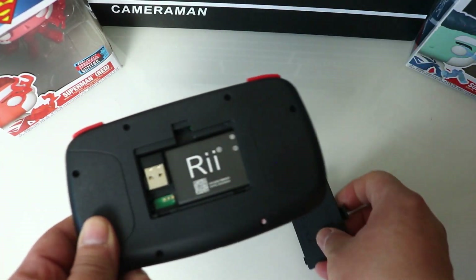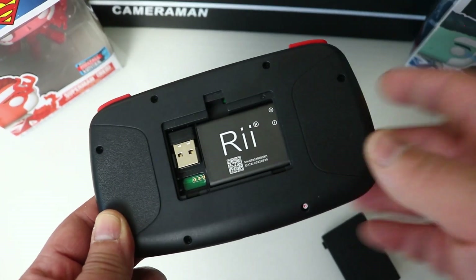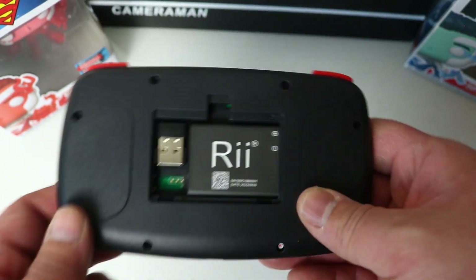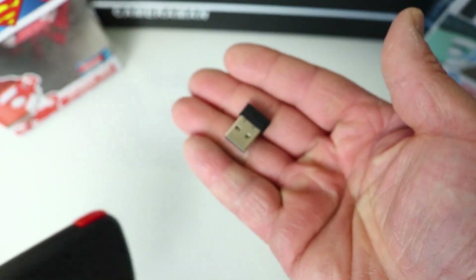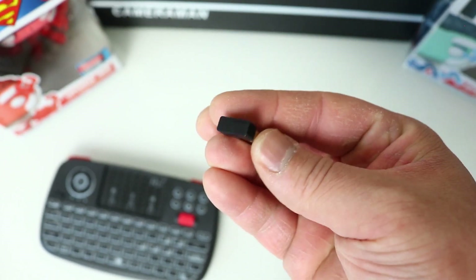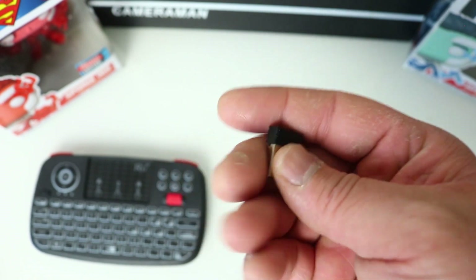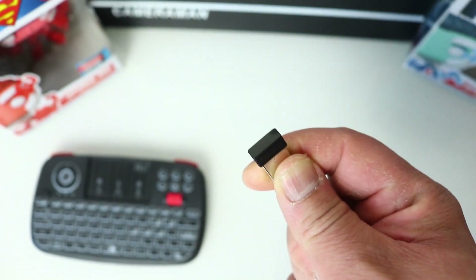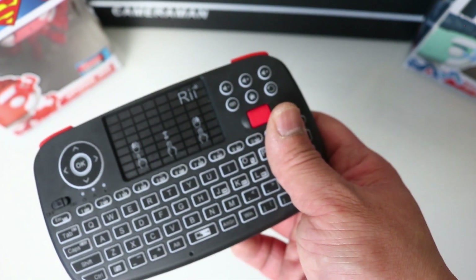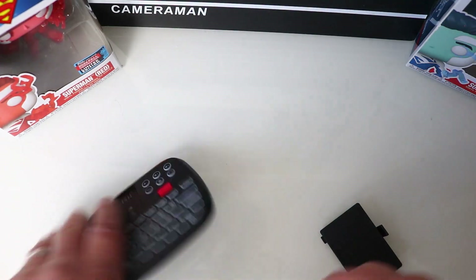Opening the back panel, it comes supplied with a battery which you charge via the USB-C cable, and also a mini dongle that you plug into whatever device you want to use it on. A nice little detail — the dongle is black, matching the keyboard, whereas on the X8 the dongle is blue despite the keyboard being a dark grey-red, so it's nice they matched the colors on the i4.